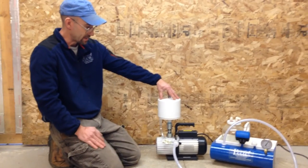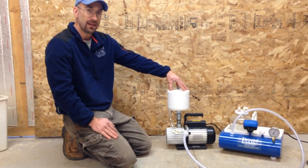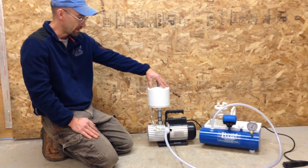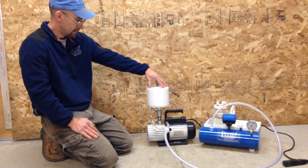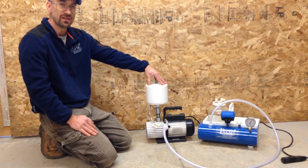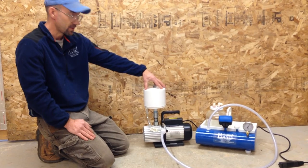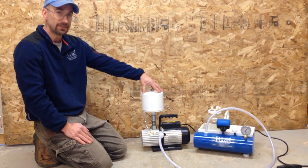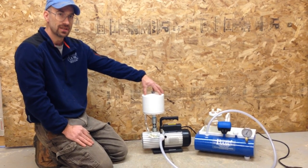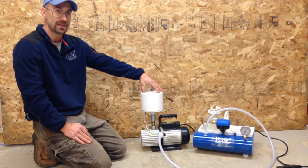One nice feature of the oil mist eliminator is you can have your vacuum pump inside in a show situation where you're in close quarters to other folks milking their animals or just people passing by. It also dampens the noise significantly — you can have a conversation inside a closed room with this vacuum pump running with the filter on and with no problems. Please visit our website, simplepulse.com, for information on the cost of these filters as well as other new products. Thank you very much.